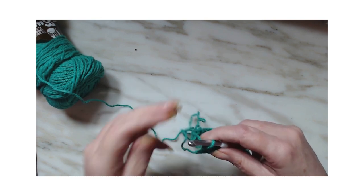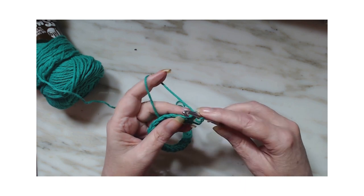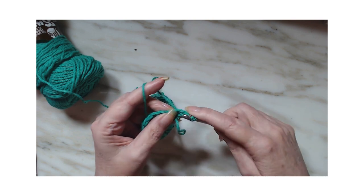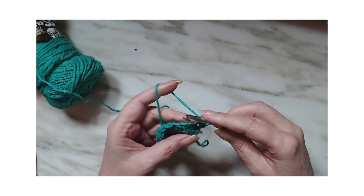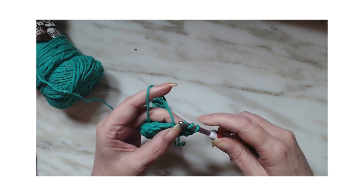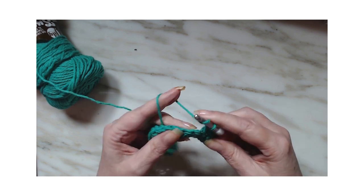We are done here on the end. I just finished my last half double crochet herringbone. We're going to chain one and turn. We're going to do the same stitch again because this is a one-row repeat. Yarn over, go into the stitch, pull up a loop, go through the very first one, then yarn over and go through two.